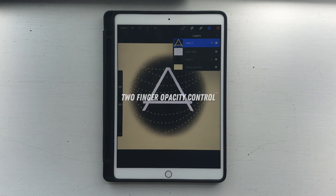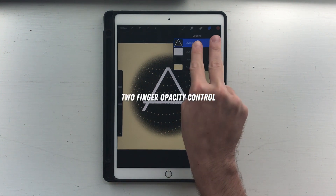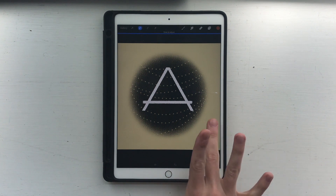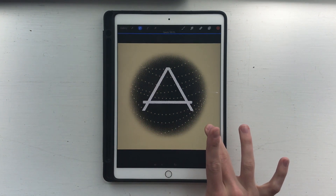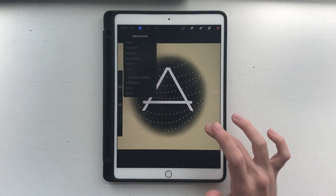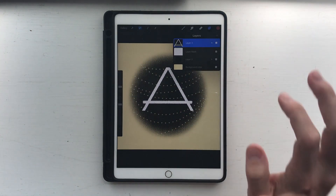The next finger gesture is an opacity shortcut. If you tap on a layer with two fingers, your entire canvas becomes one big opacity slider. I think it's maybe easier than using the small opacity slider, and it saves you a few taps.